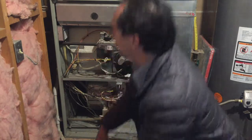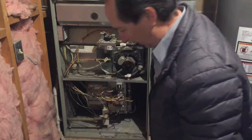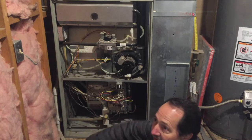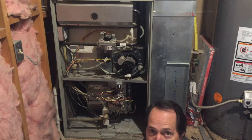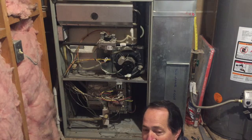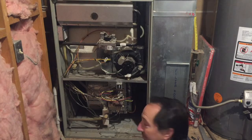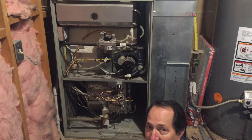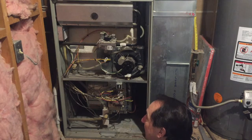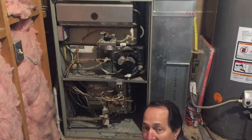In my unit there's a pouch on the side that should have all the instructions, but the previous owner obviously did something with that and it's not here. That makes it a little more difficult to decipher what's wrong without those books. But I've worked on my unit in my last house — it broke on me constantly — so I have a fairly good idea where to start, and we'll start with the igniter.